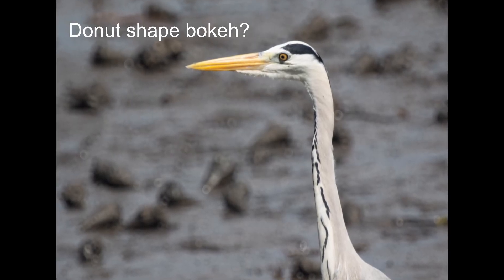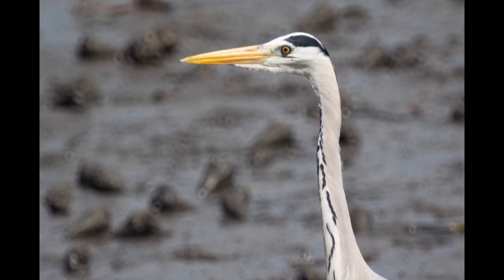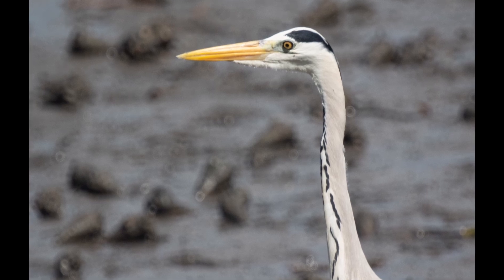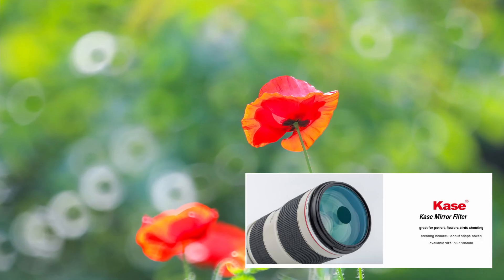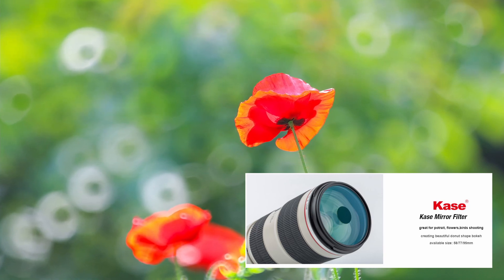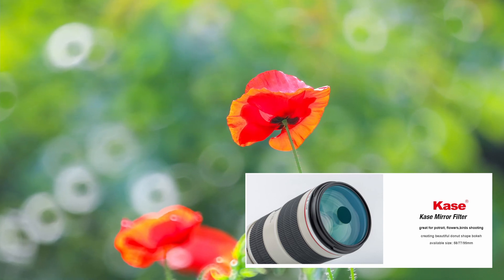Photographers are often concerned about donut-shaped bokeh when talking about mirror lenses. However, based on my experience, I seldom get donut-shaped bokeh when using the MTO-1000. Here are some examples of subtle donut-shaped bokeh. Actually, donut-shaped bokeh is not that distracting. Interestingly, there is a company called Kase selling a mirror filter to create donut-shaped bokeh on non-mirror telephoto lenses. So don't be put off by donut-shaped bokeh — sometimes it can make a photo more interesting.